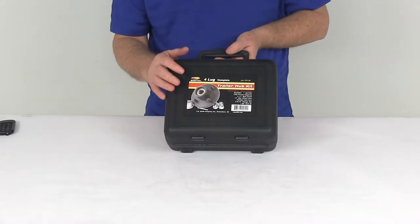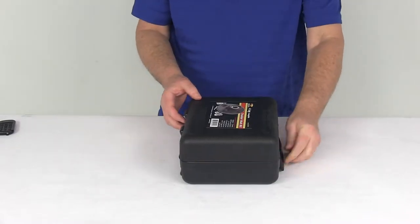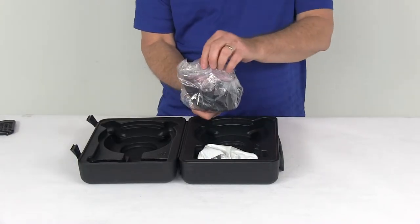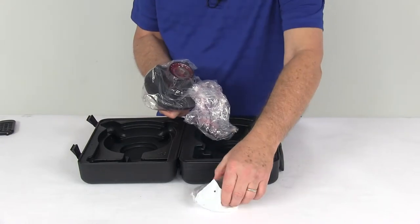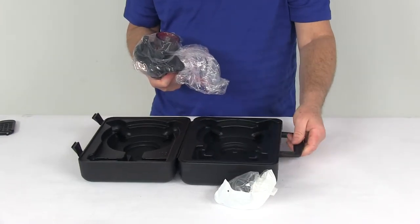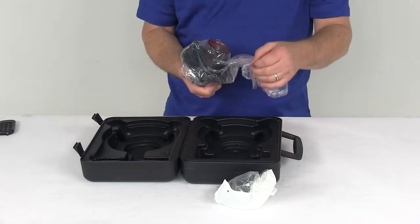This kit will let you replace one hub assembly on your trailer. It comes just like this in a nice hard carrying case — just flip it open. The kit includes the bearings, the bearing races, and the grease seal all on the hub. In a separate bag it includes your grease cap, your lug nuts, and your cotter pin. This hard plastic carrying case with the handle keeps all your parts in one place, so it's perfect for storing on board your trailer in case of an emergency.